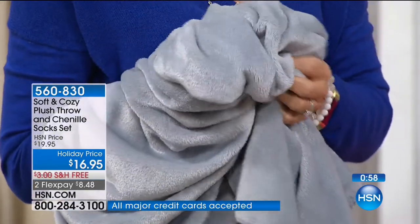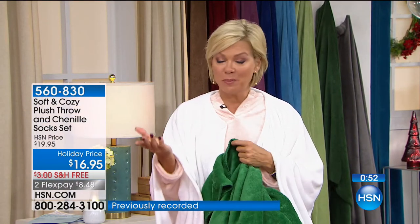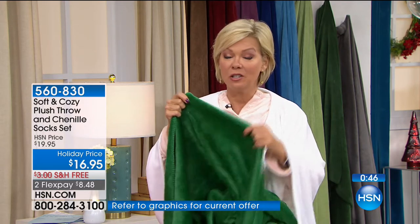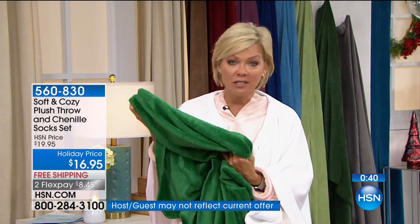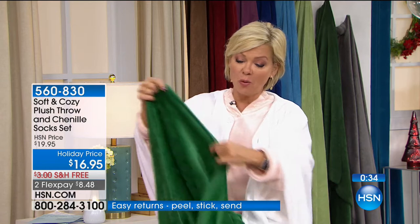Item number 560-830 to get yours. They're so incredibly soft and the quality is amazing. If you've purchased any of our throws even separately, you're willing to come back and pay regular price because they're amazing. I've had mine for years and they look this good, they really do stay this soft — they don't peel, they don't get thin, they don't fray at the edges.